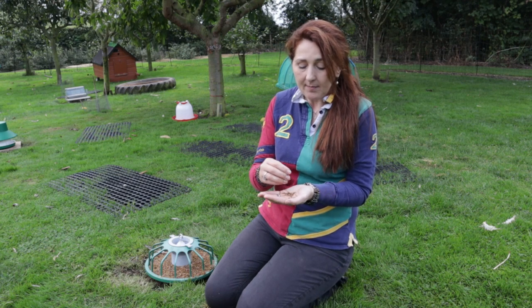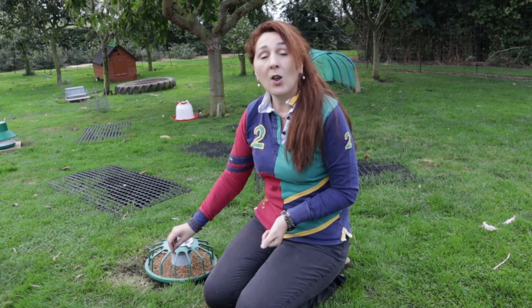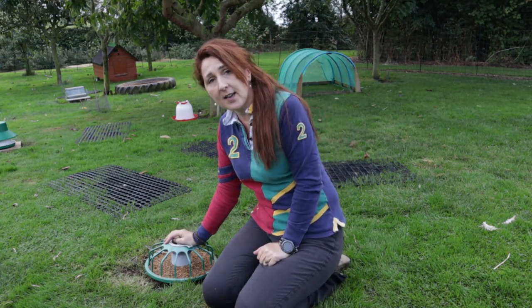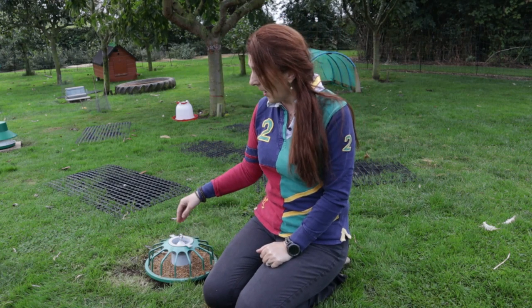If you don't provide chick grit they will dig more to access small stones in the soil. Chick grit is very cheap and you can pop it into small pots and place it all around the chicken enclosure. If you've got a confined space where the pecking order could be a problem, you could administer it on a pecking pan. This is from a company called Feather and Friends, who are UK-based and a subsidiary of a larger organisation called Vencomatic.